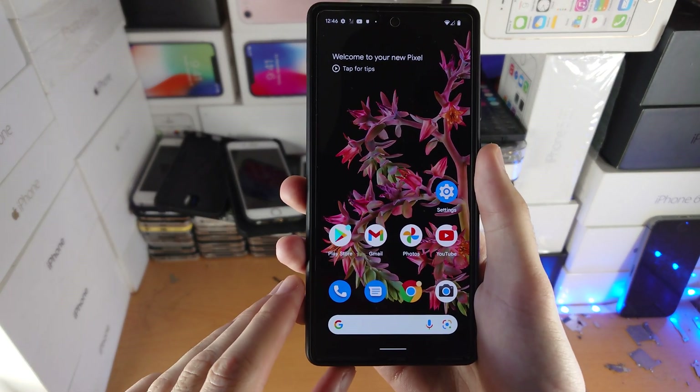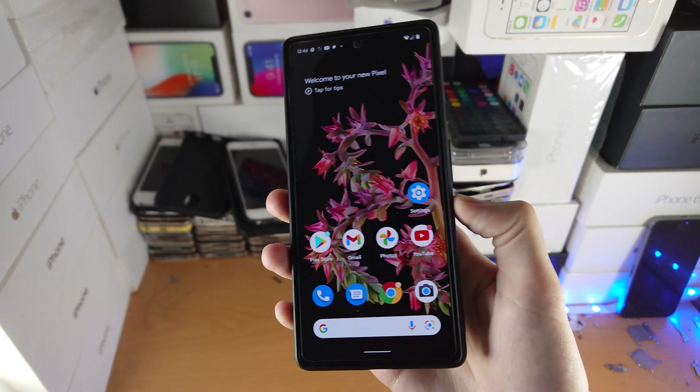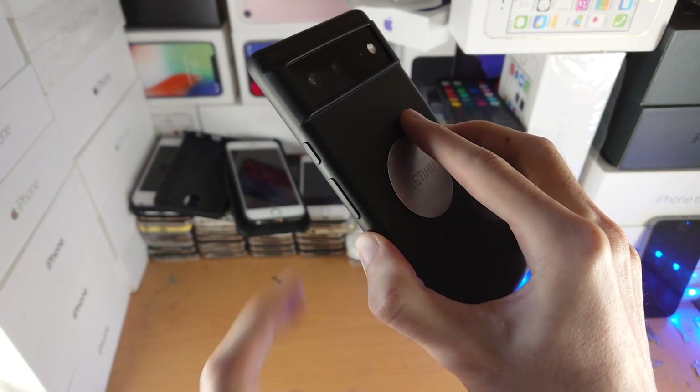Welcome everyone. I would like to show you how to take a screenshot on your Google Pixel 6 or 6 Pro. First of all, find the right-hand side of your Pixel 6 — you're going to see the power button and then volume up and volume down.